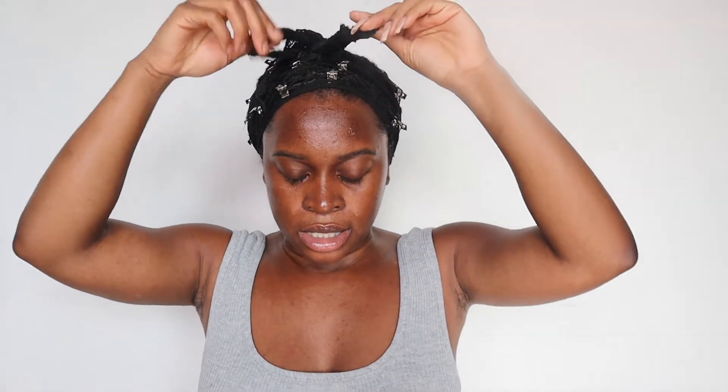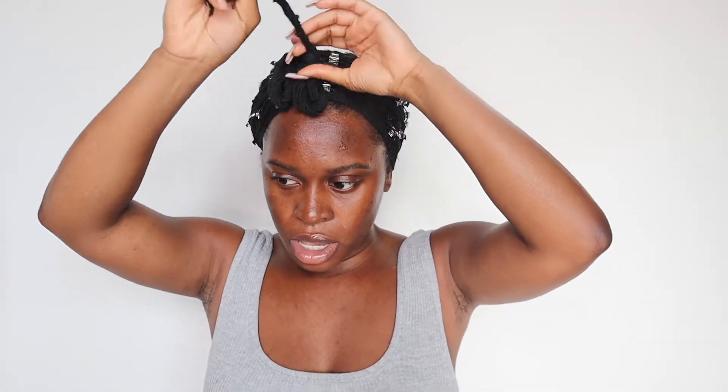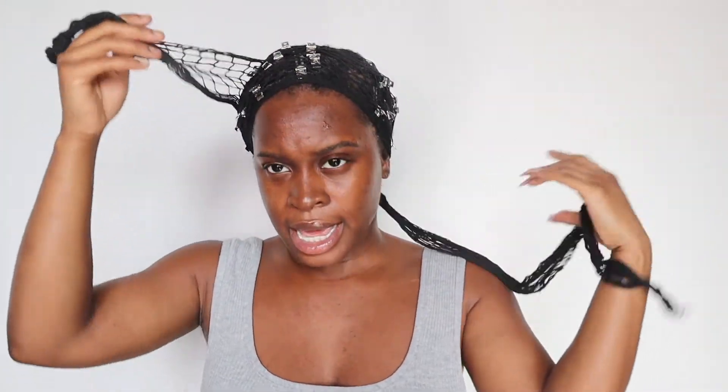Hey guys, I'm back. I just finished — I did about 20 minutes under the dryer. If you don't have a home dryer, you can let it air dry; air drying is better. I just wanted to rush the process. I'm taking off my net — that was really just to make it flat. If you have a jewel rag or scarf, you can use anything like that.